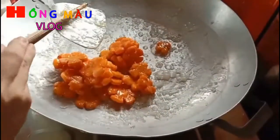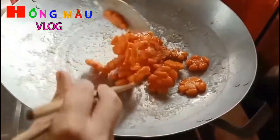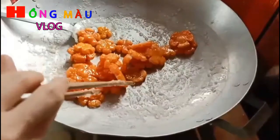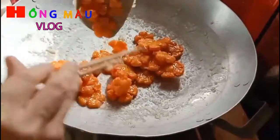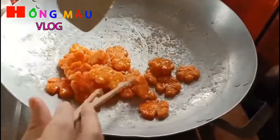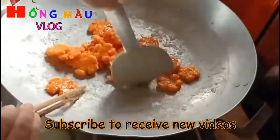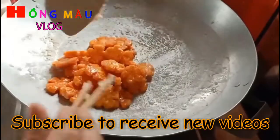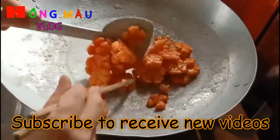Bây giờ mình thấy đường đã bắt đầu kết trắng lại rồi. Mình phải đảo thật nhanh tay nhưng cũng nhẹ tay thôi để mứt không bị rã. Mình thấy đường đó bông cắn lên rồi. Nhìn trên chảo đường đã khô lại, cắn cắn như vậy là được rồi, nhưng mình vẫn phải sên tiếp.